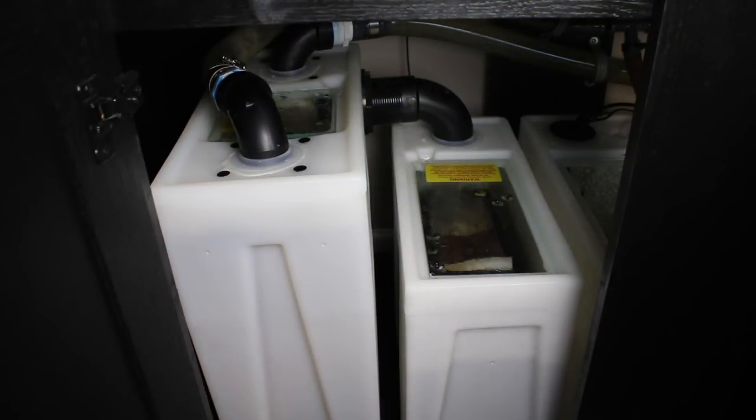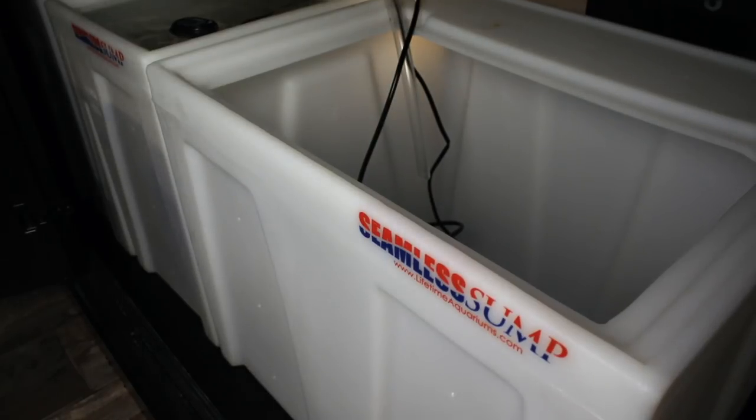Hey YouTube, this is Peck Tech. As you remember, back in December we set up the seamless sump, we set up the sock tub, and the baffle tub. And I have this extra sort of — I guess you could call it a refugium. It actually has a couple of different functions depending on how you set it up.